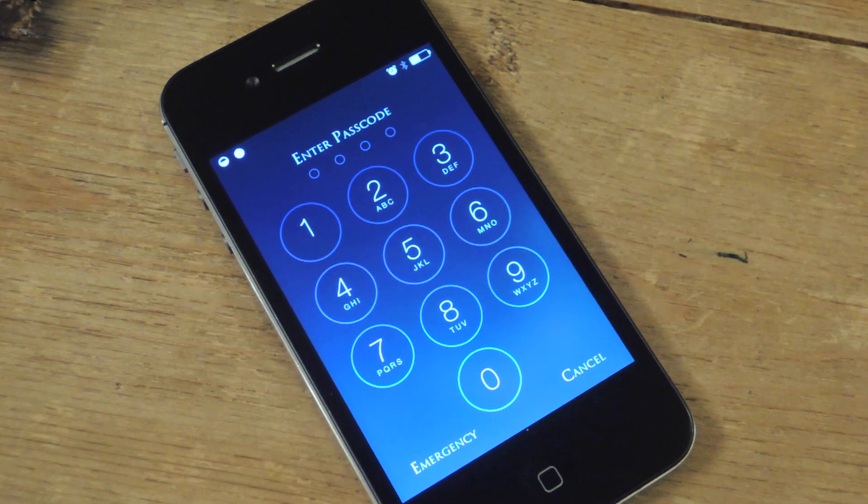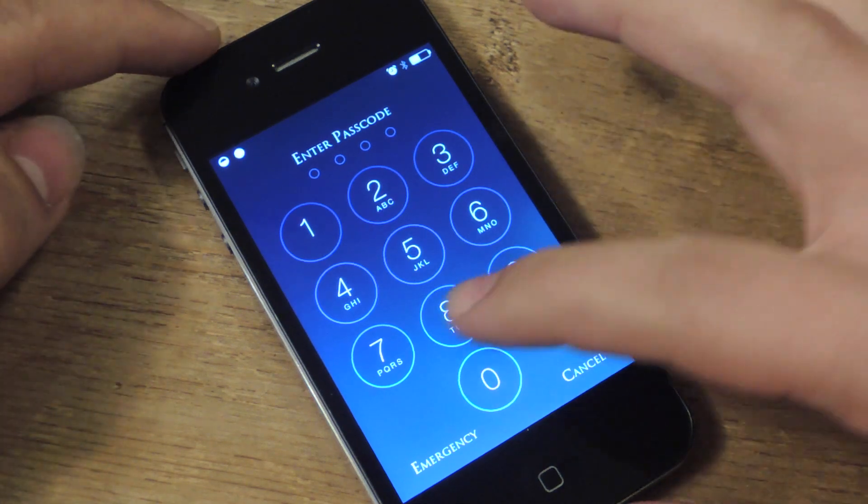What's up everybody? It's Neil here with iOS SoftModder. Today I'm going to show you a small tweak that will make a big impact on your device security.